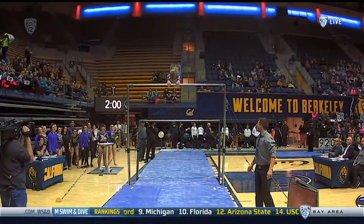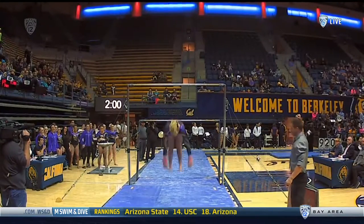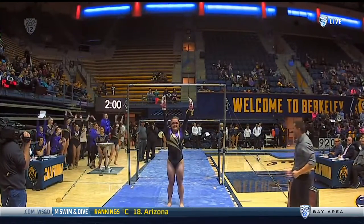Handstands and then tons of power. Double layout. Both flips at the height of the bar. That gave her plenty of time to open.